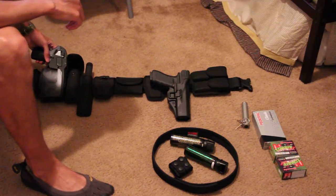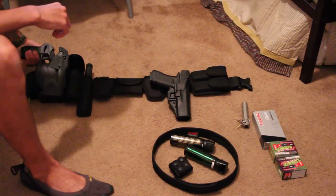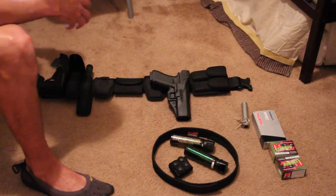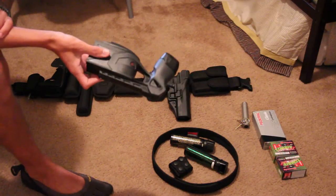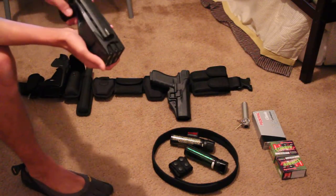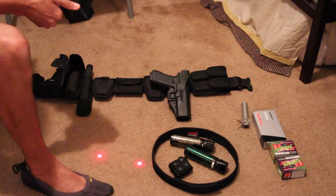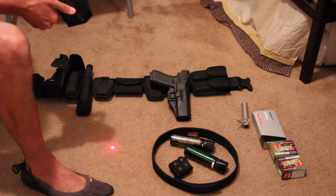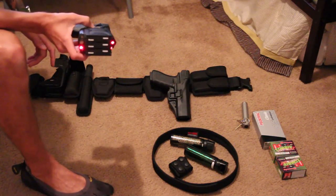Over here I have my Taser — this is the X3, the one that shoots out three cartridges. It also has two lasers, and it will display a warning arc as well.